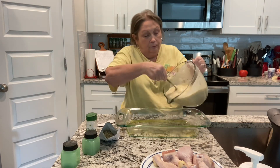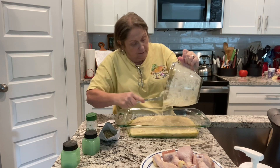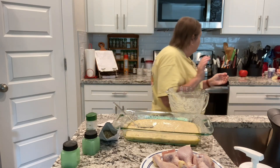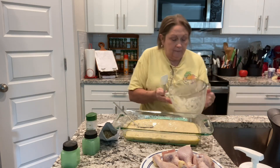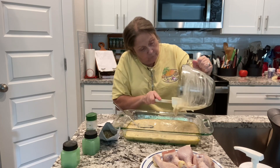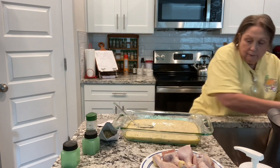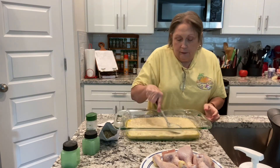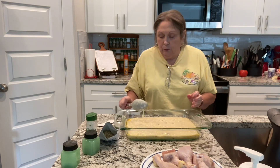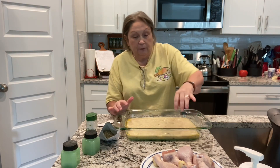The oven is already preheating at 350°F. Let me get another spatula and rake all of this out. Just kind of smooth it out — not really stir it, just smooth it out. Now, next we're going to put our chicken on top.